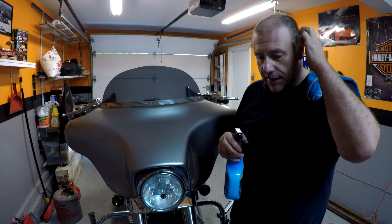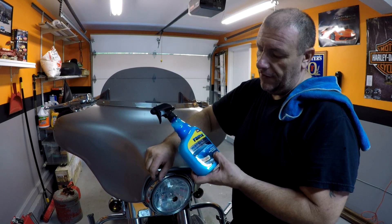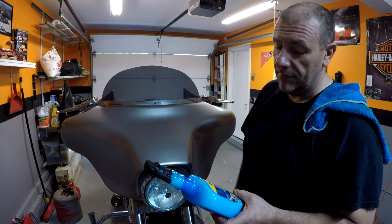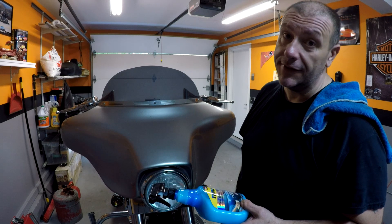I'm here tinkering in the shop, I guess you'd call it. So I figured why not do a review on this Rain-X Waterless Car Wash and Rain Repellent. This thing is nasty — it's got bugs all over it. It says it's waterless, so you do a spray on and wipe off. Let's see how good it is.